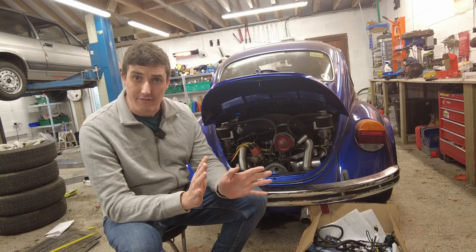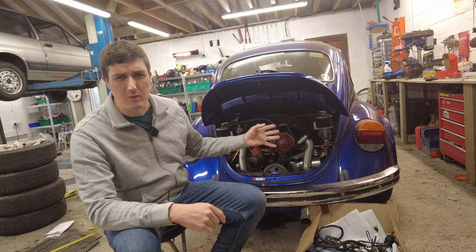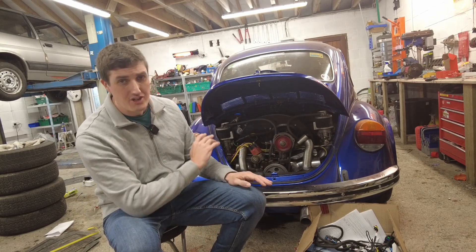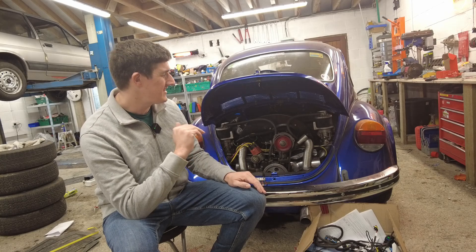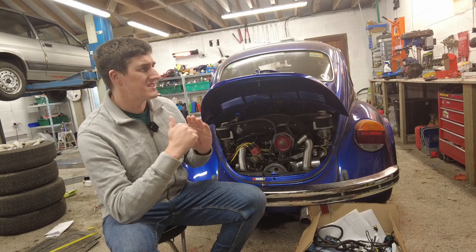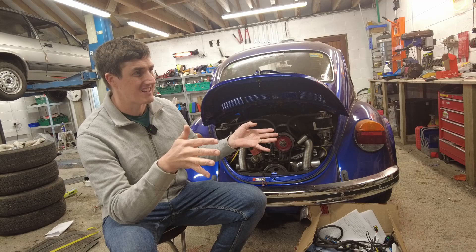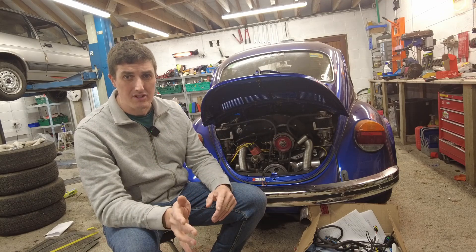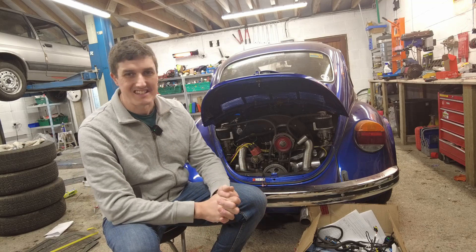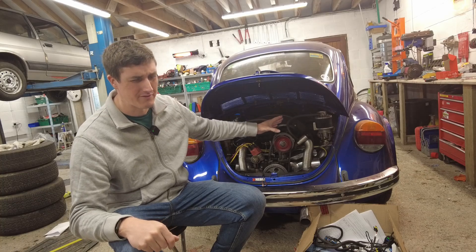Why am I doing this? I just find carburetors have too many compromises, especially these Weber carburetors. Even when they're tuned really well — and to be honest, they are tuned really well — things like cold starting are a pain. In the past there have been flat spots, blocked jets, and all that kind of stuff. I got the carburetors tuned by Ben Lawrence and he did a fantastic job, but I kind of made a mess of them myself following advice I really shouldn't have followed.